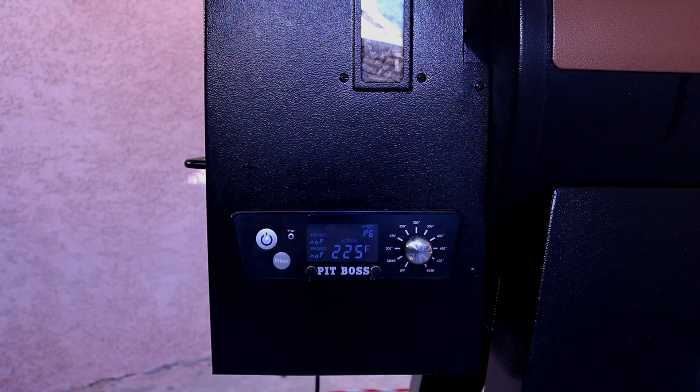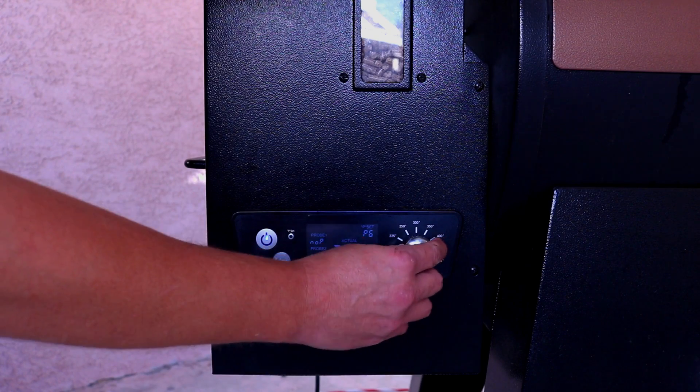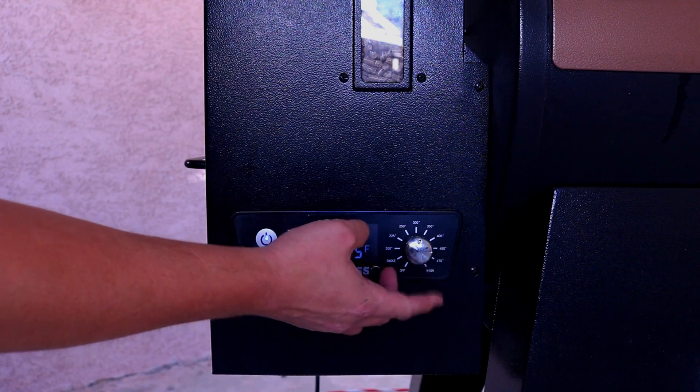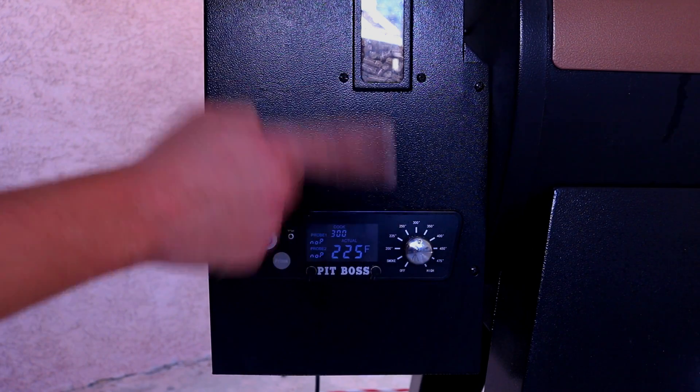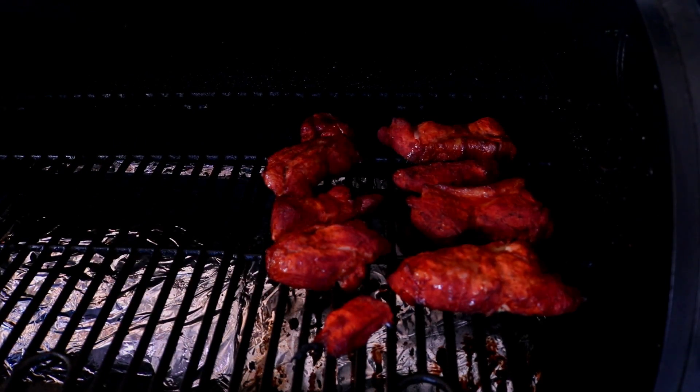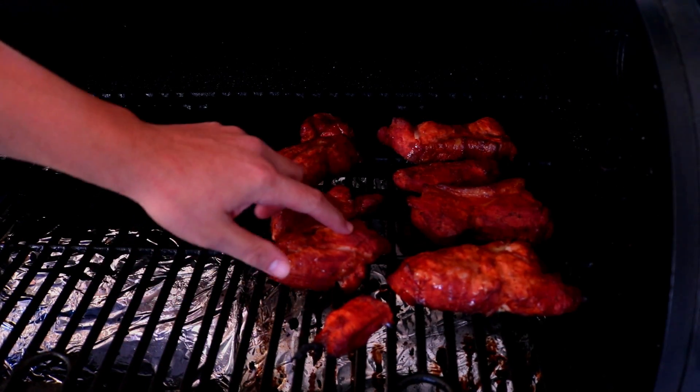After 30 minutes, go ahead and increase the temperature to 300 degrees and let it come to temp, then let that cook for one hour. When we check on it in about an hour, expect a nice crispy exterior — that's when we'll put a little bit of that sauce back on there and give it a wrap.